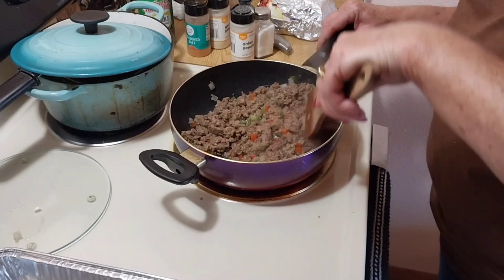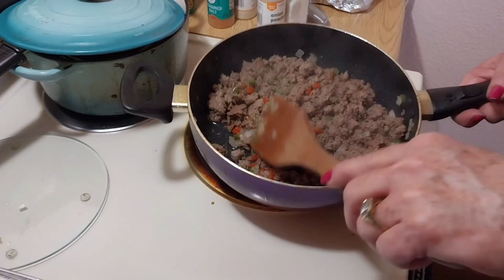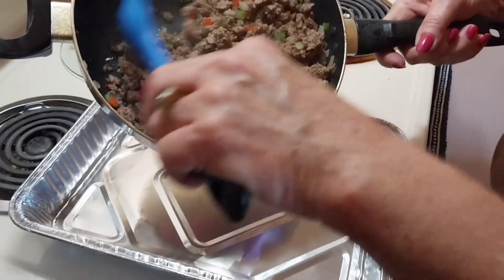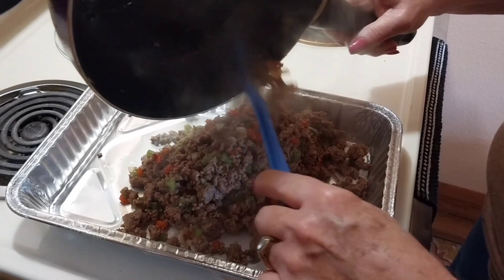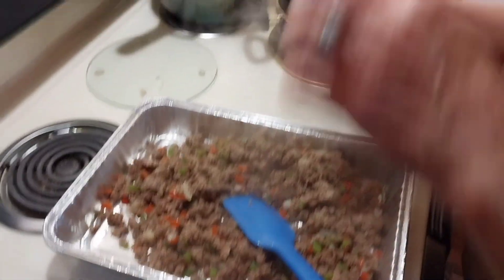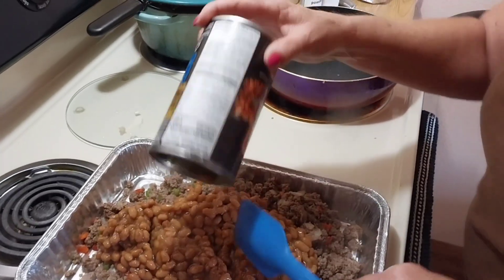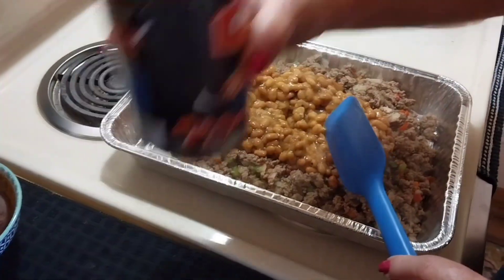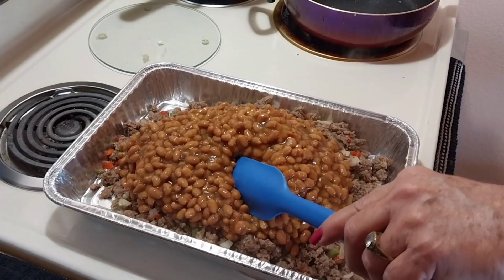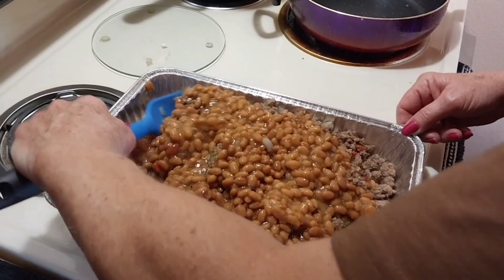Alright guys, got the burger, peppers, onions, and seasonings — it's all browned up and I've already drained it. I wanted to cook them on the stove but we're going to put them in the oven. When the ribs are done we're going to put these in the oven, so we're just going to put this all in a pan. I've got two cans of Kroger Original baked beans — I like the country style but Bobby says they're a little too sweet because they put brown sugar in them. So we're doing two cans.